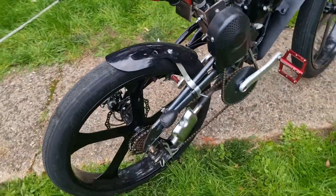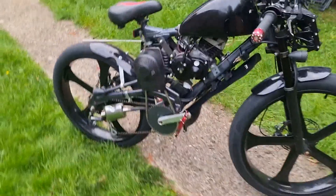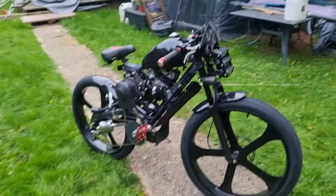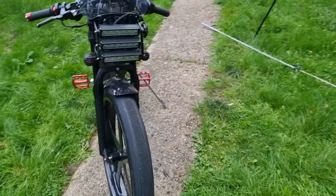Just little minor bits and pieces, little minor tweaks here and there. It's getting there slowly, slowly. I'm happy with it, very happy with it. The lights and everything are going nice.